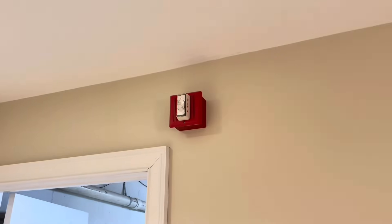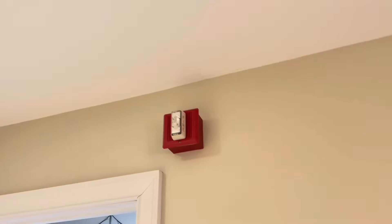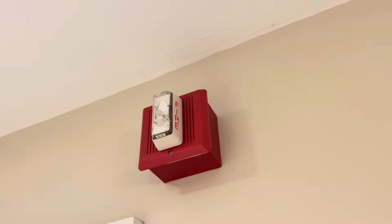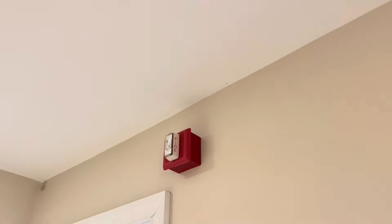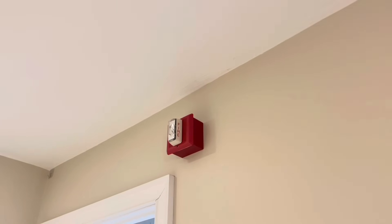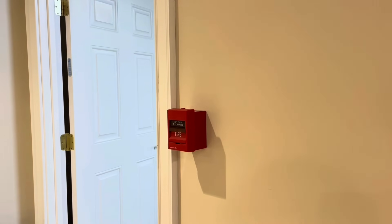You know what time it is. It's time to replace this fire alarm system, so let's get started. This right here is an Edwards horn strobe system, and we're going to do a realistic upgrade here — going from Edwards horn strobes to new LED Edwards speaker strobes.